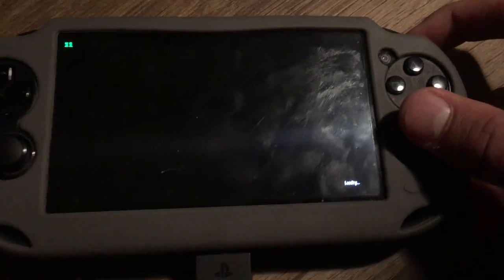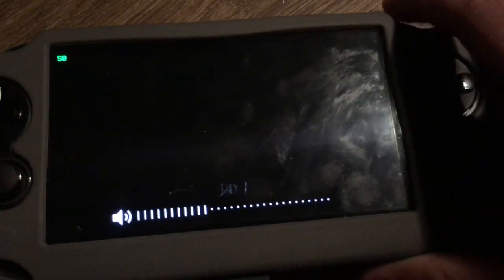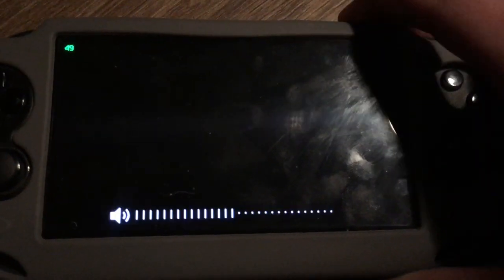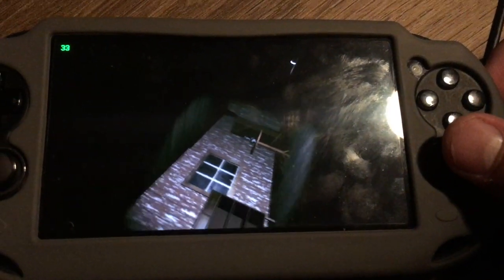Interesting, I guess. Maybe that's why I did it. Anyway, this is Granny on the PlayStation Vita. It takes an hour to load into the actual game, which is pretty bad but understandable in a way. Alright, here we go. And there starts the music. Oh damn, here we are.